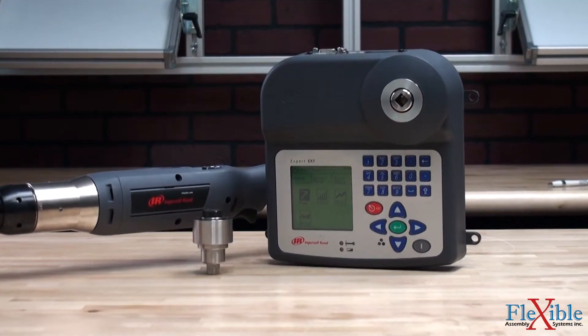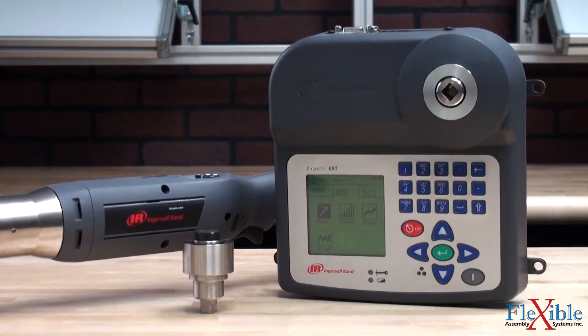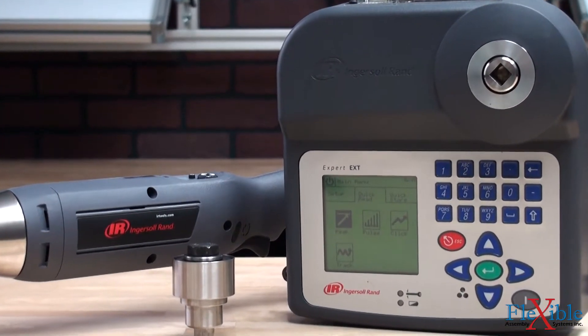The EXTT is compatible with a full range of air, electric, and hand-powered precision tools, and can read in peak, click, pulse, and track mode, making it the only system you will need.